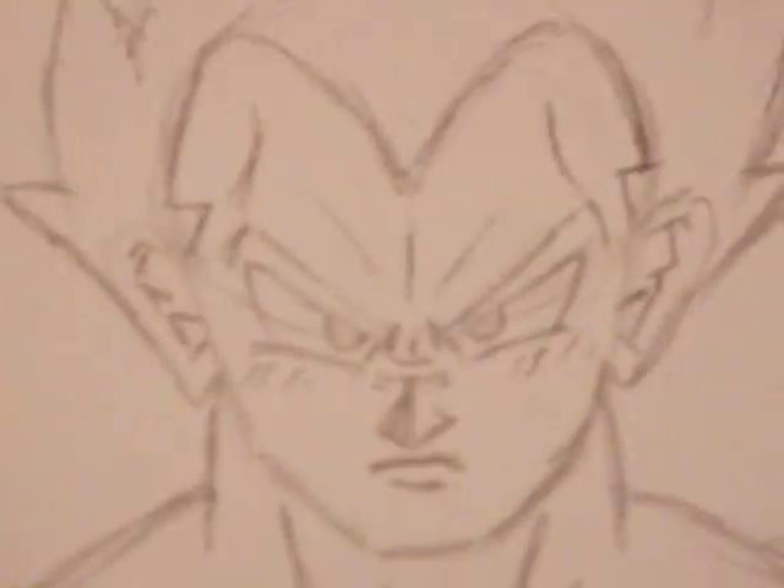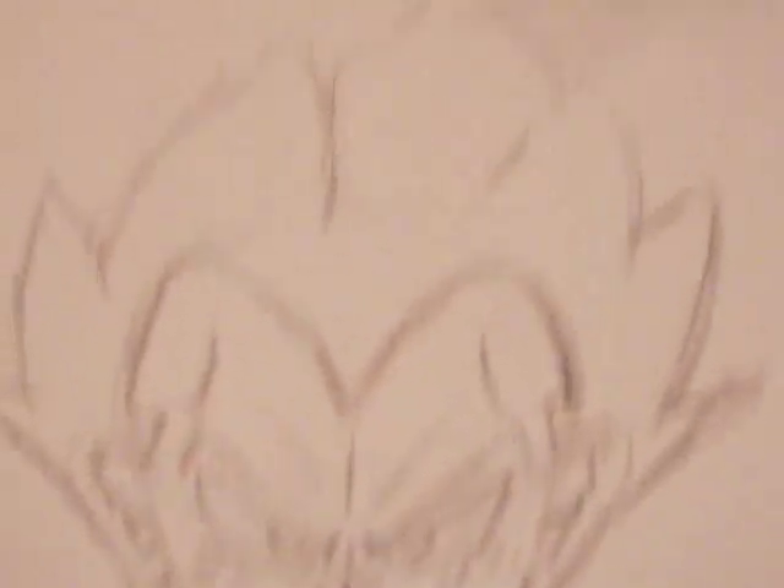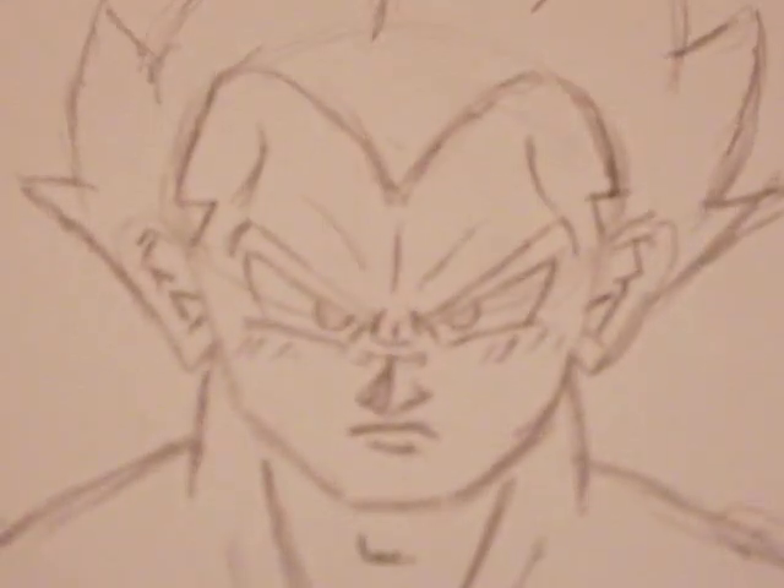And you all should know who he is — Vegeta-sama. I hope it came out well. Let's zoom in.